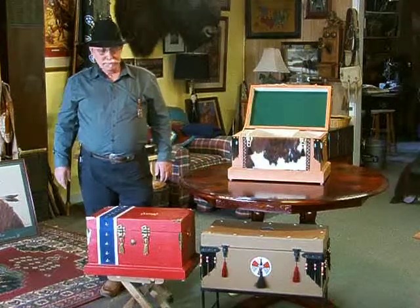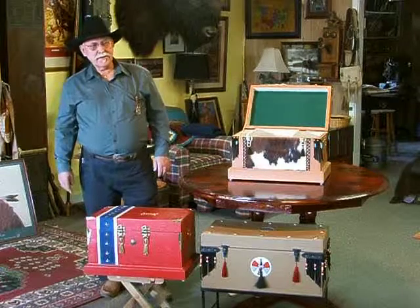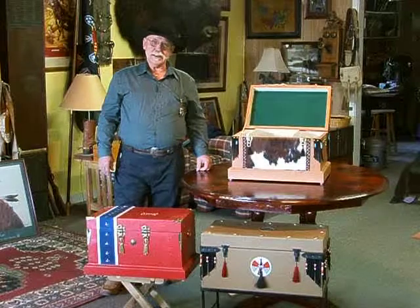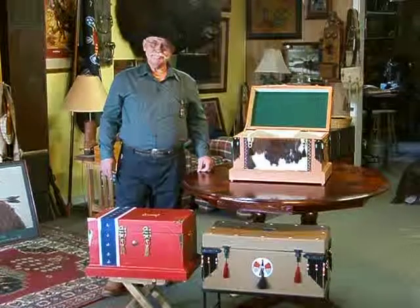You can actually make these things just about any size you want, depending on the purpose you want to use them for. And that's it from Pete's Saddle Shop this morning. Thank you.